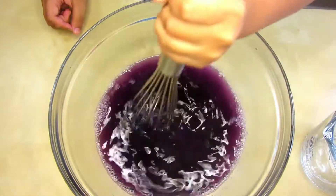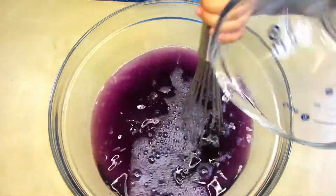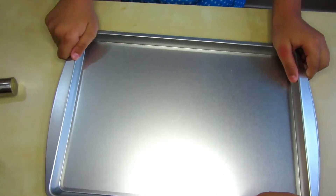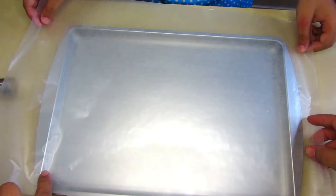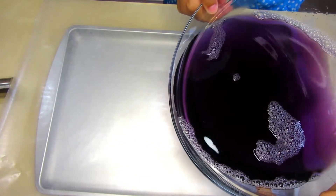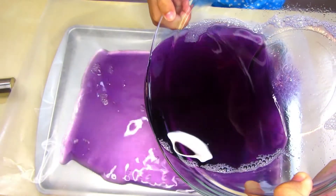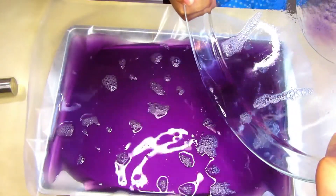Give it a good stir, mix it well. Now add two cups of cold water and mix it in. Stir for another good two minutes. Now you're going to need a pan lined with wax paper or parchment paper — this will help the gelatin not stick and make it easy to remove. Go ahead and pour it slowly into the pan.